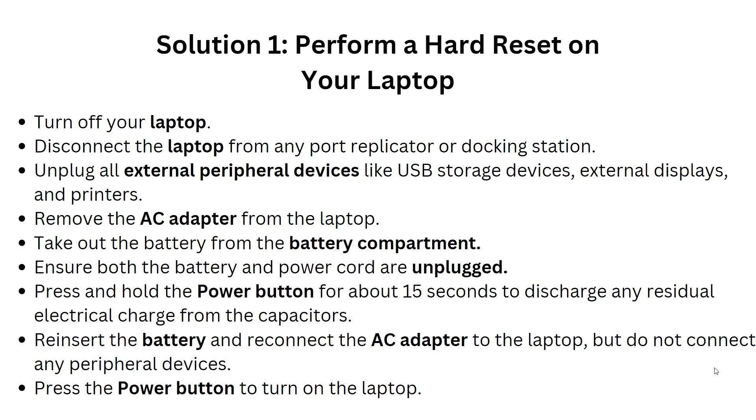Take out the battery from the battery compartment. Ensure both the battery and power cord are unplugged, then press and hold the power button for about 10 to 15 seconds to discharge any residual electrical charge from the capacitor. Reinstall the battery and reconnect the AC adapter to the laptop, but do not connect any peripheral devices yet. Then press the power button to turn on the laptop.